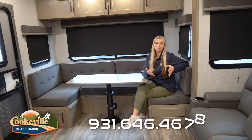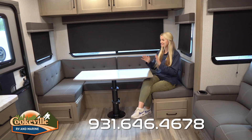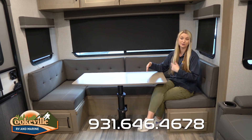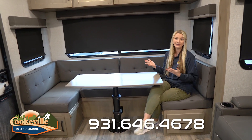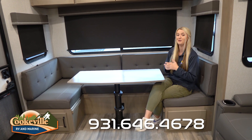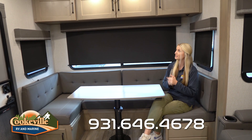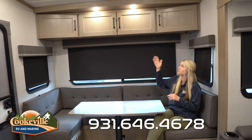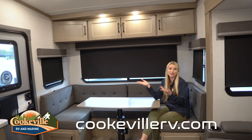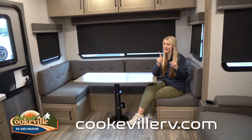This Reflection is an RD, which stands for rear dinette, and as you can see this dinette is a U-shaped one — very comfortable with plenty of seating room. If you want to have a big family in here or some extra guests, everybody's going to be able to eat their meal with lots of elbow room. We also have lots of overhead storage, so guests can store bags, puzzles, or blankets up there.